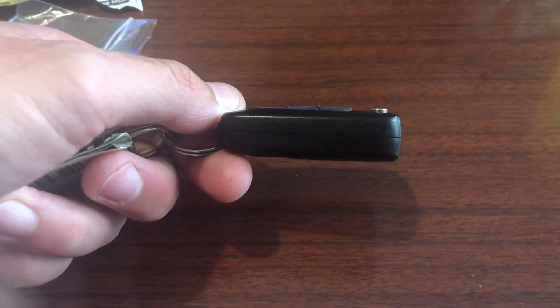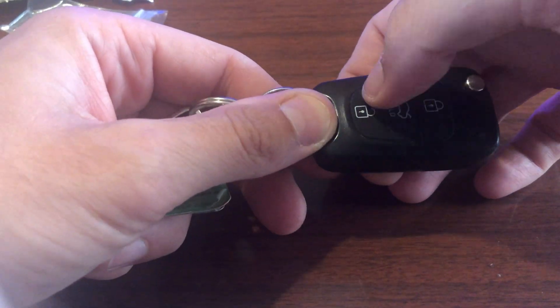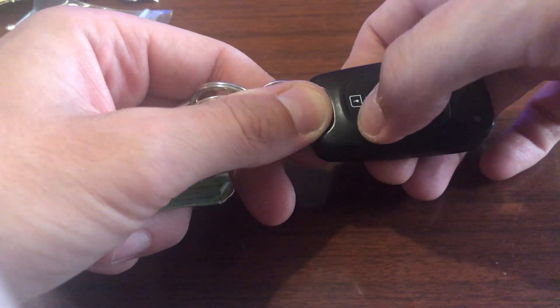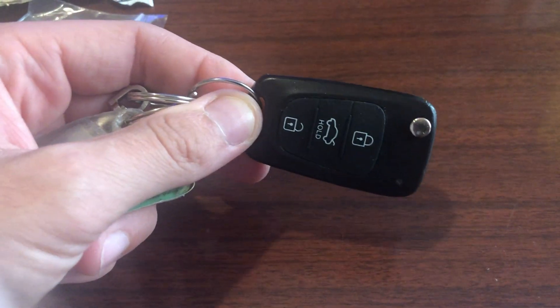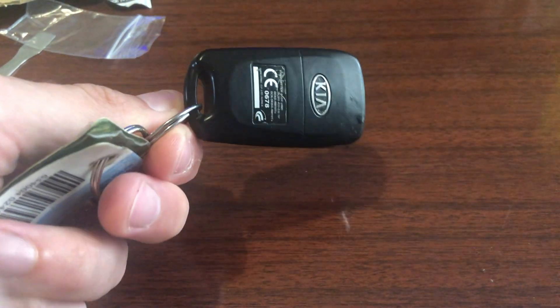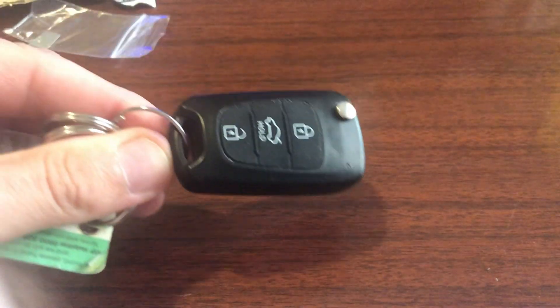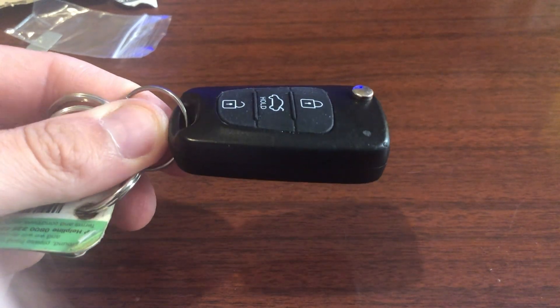Once done, go back outside and make sure the buttons press properly. If they don't, pop it back out — it could be that one of the little rubber peg bits got trapped underneath and isn't going down into the hole to press the button. If you've done it right, it should open and lock the car without any issue. If you liked this video, give it a thumbs up, and if you want to subscribe, hit that button and the bell icon — see you in the next one.